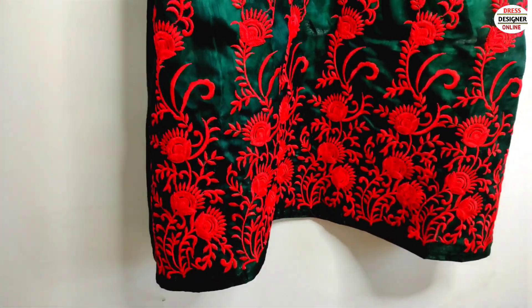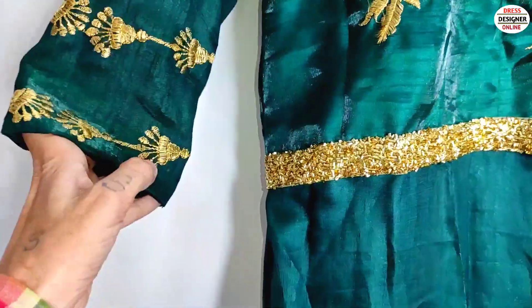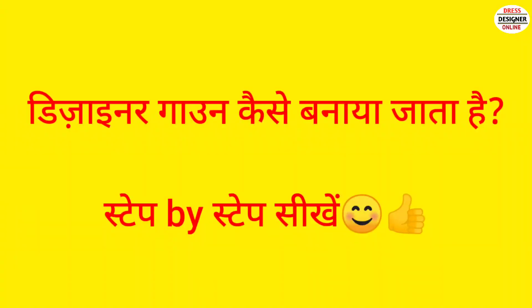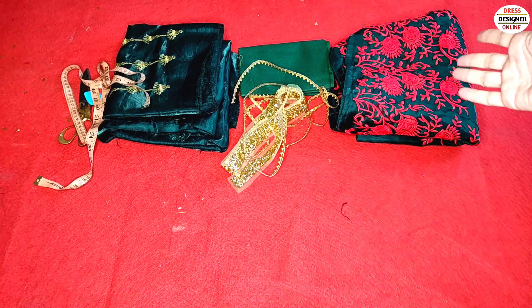My gown is ready. I will show you — this is our bottom border. I have put lace in the cover and this is our bagu complete. I have put lace in the bag. Today I have made a ready-made gown. When we buy a ready-made gown, how do we make it? I am sharing the video with you. This is my ready-made gown.